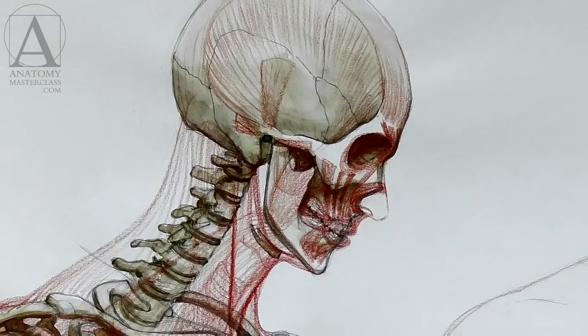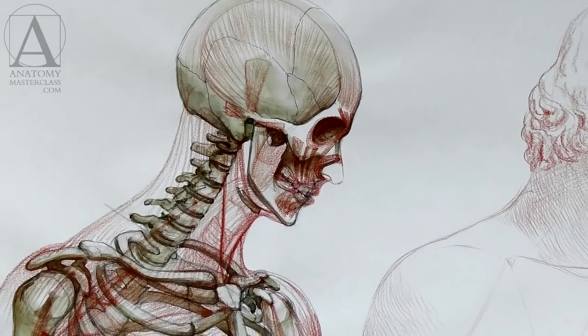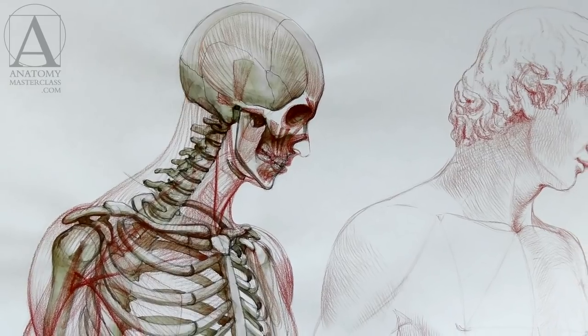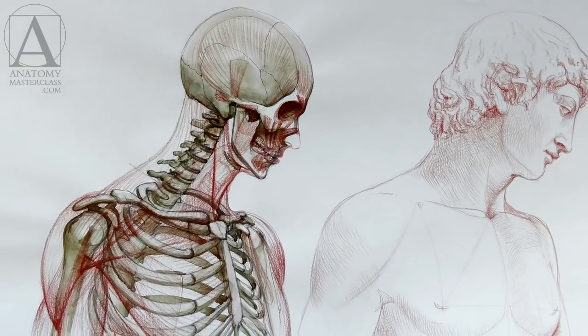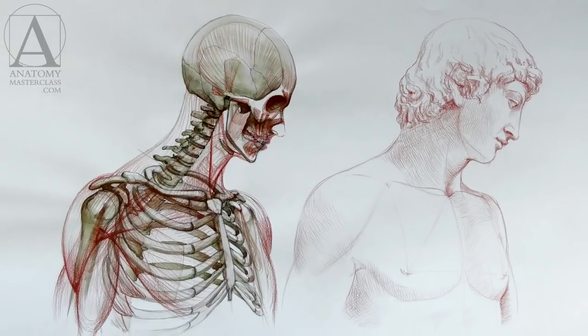In the video lessons, you will see some Latin names of bones and muscles. Such names are there for reference and information only — there is no pressure to memorize them. Common names for bones and muscles, which you likely already know, will be used in place of medical terminology.